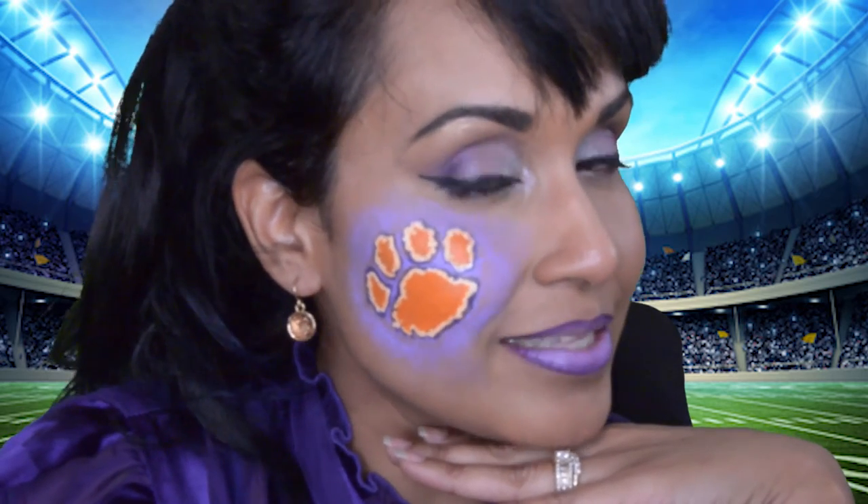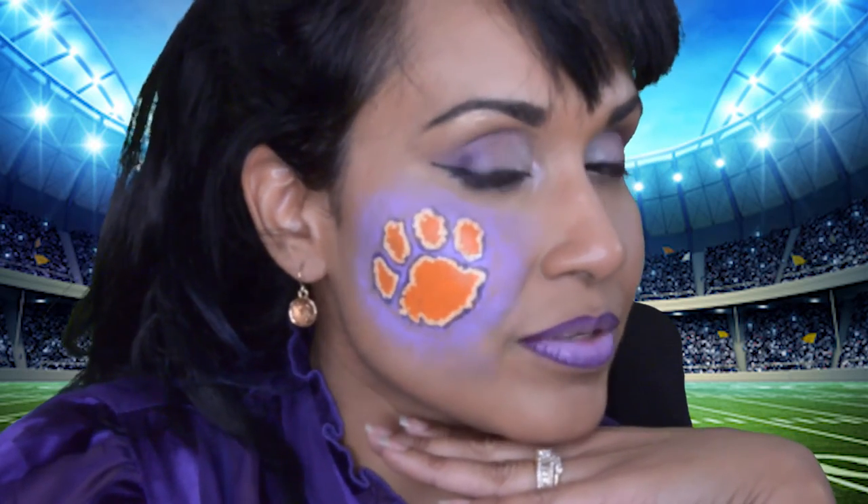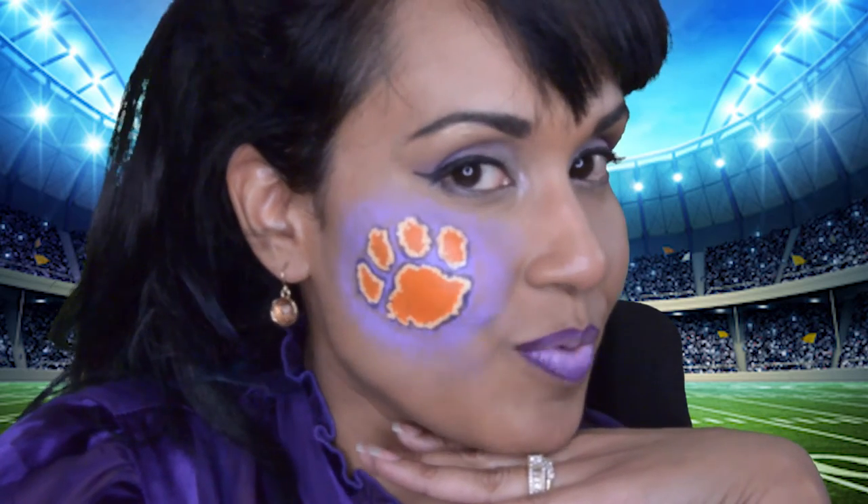Hello and welcome back to my channel, Only In Your Mind. I have another face paint and it is a college football team. This is the Clemson Tigers and if you guys want to see how I did this makeup, please keep watching.